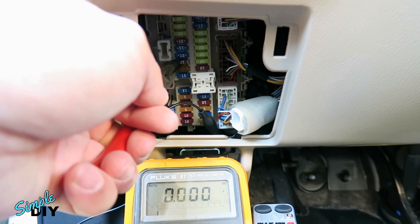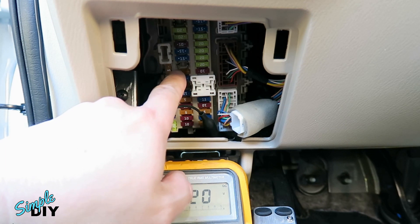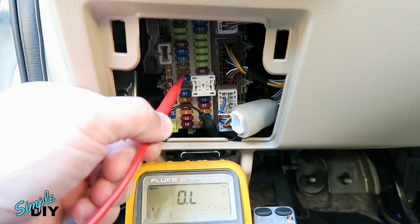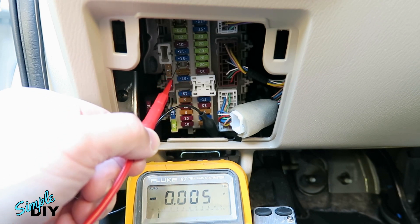Next I'll remove that fuse. Before you install the fuse tap into the fuse slot, you need to test which side of the fuse slot has 12V coming in. Again I'll use my multimeter to do this test. First I'll probe the left side — 0 volts. Now check the right side — 12 volts. So now I know the voltage is coming in on the right side, it'll go through the fuse and then go out on the left side.